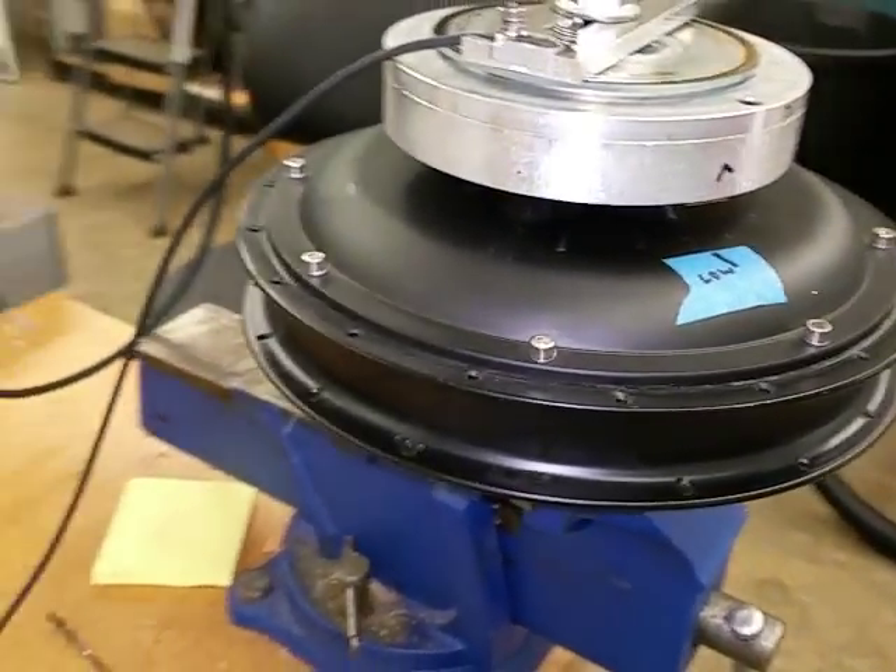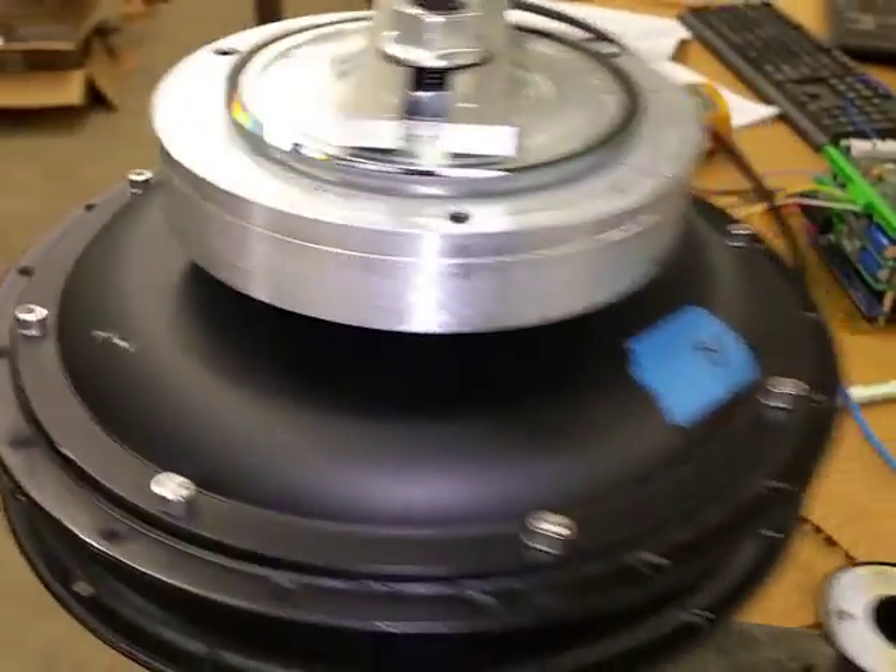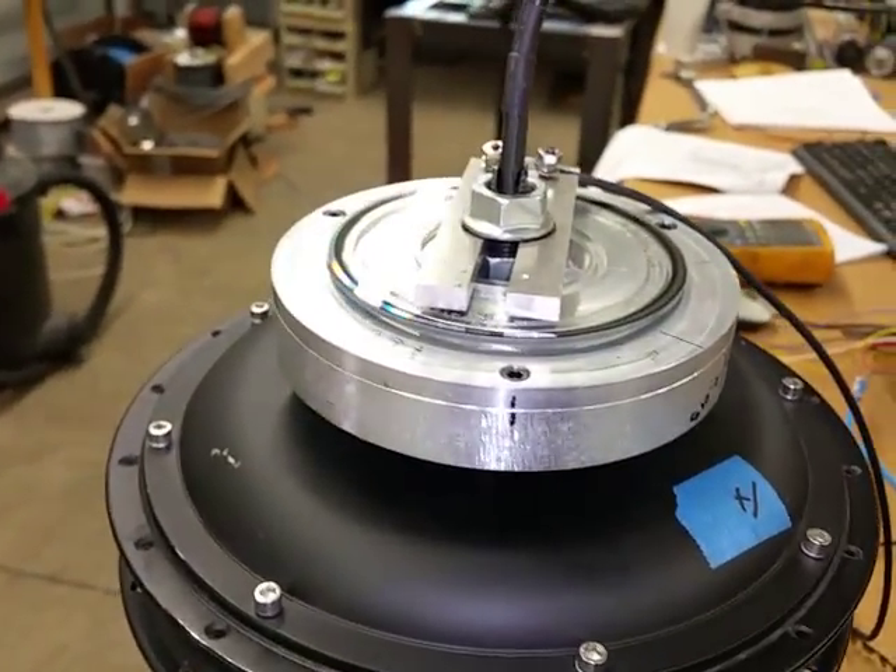The resistance is really, really low — it's 0.2 ohms. We were having a little trouble with it, so we put some resistance in series with it, and it works fine.